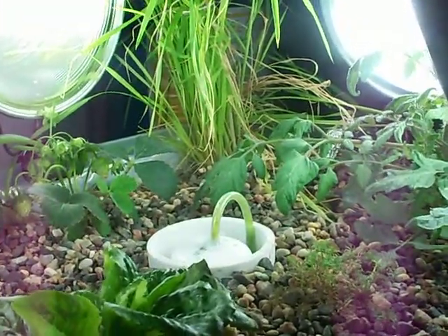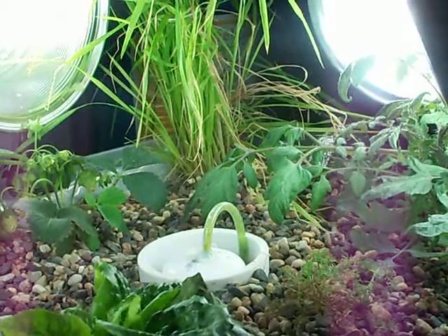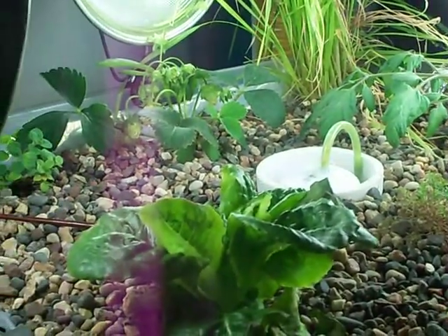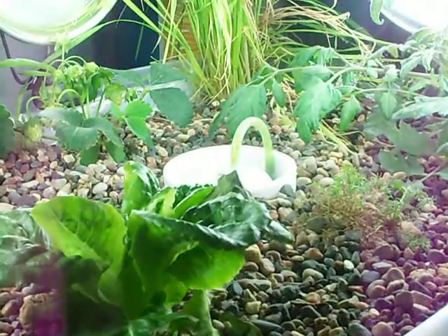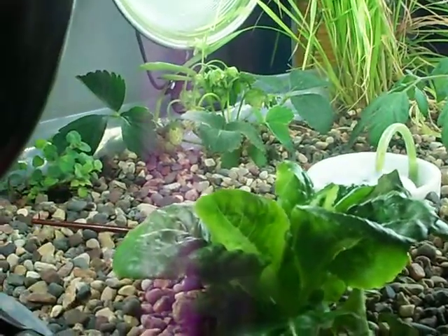Alright, today is May 20th, 2011. This is an aquaponics update. I am no longer in my dorm room, but I am in my laundry room here. And I've made some changes.